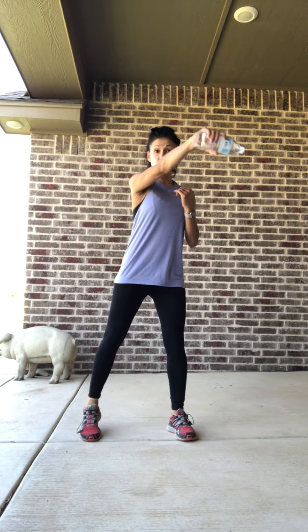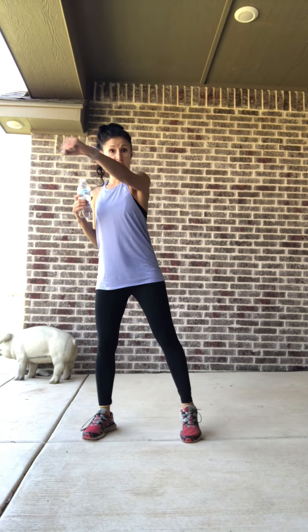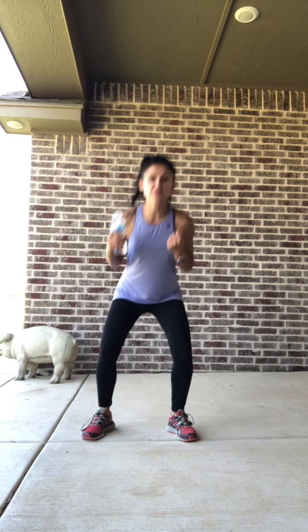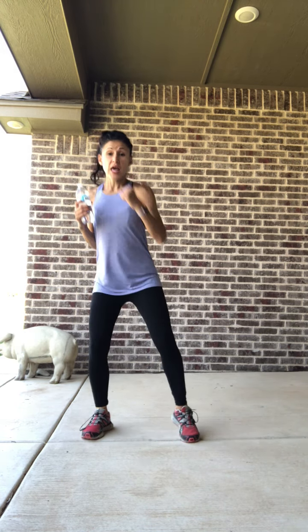Shake it out. We're going to switch that water bottle over to the left hand and do that set again. We're going to start with the punches — right arm is going to come across first, but now I have a little bit of weight and resistance in the left hand. Down and punch, down and punch. This round — can you pull your belly in a little tighter? Drop and punch, drop and punch. We've got four, three, two, and one.